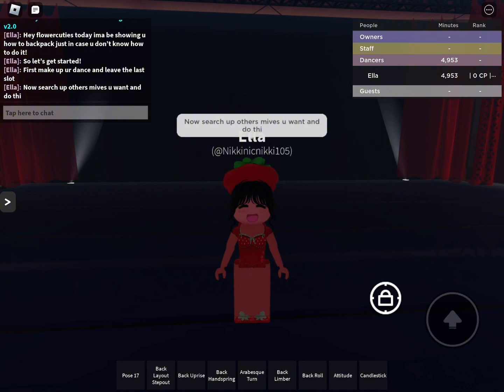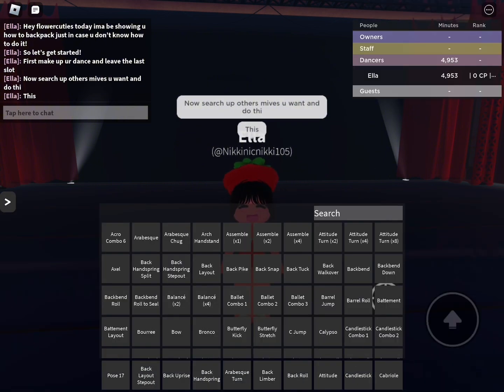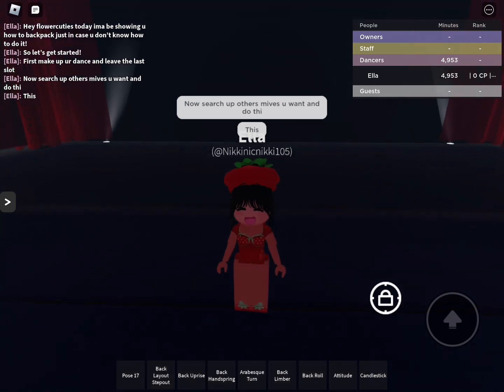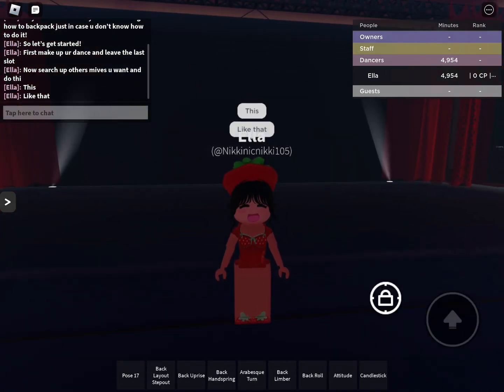Now, set up the other moves you want and do this. Type in the moves you want, then put it in the slot, and then put it back in the inventory. So, now it's going to be on the bottom of your inventory. Just like that.